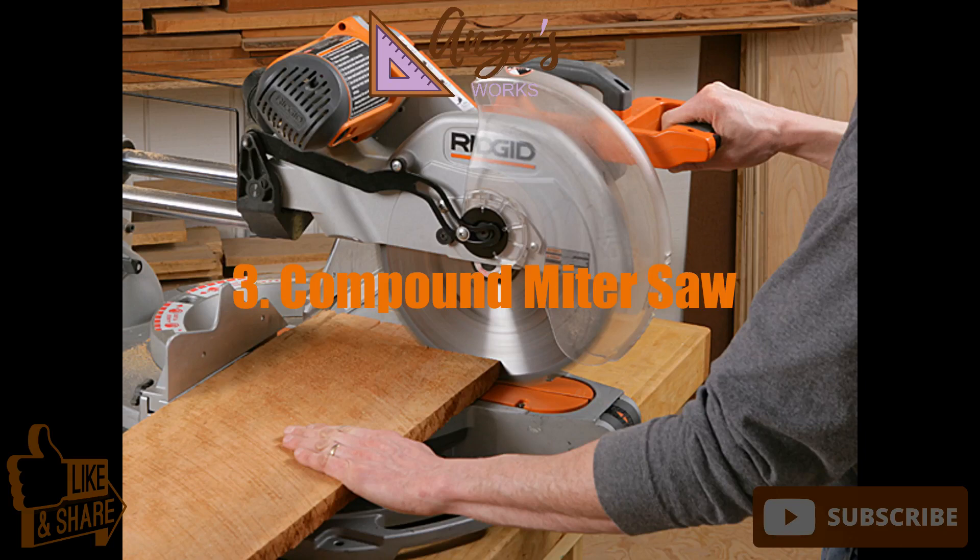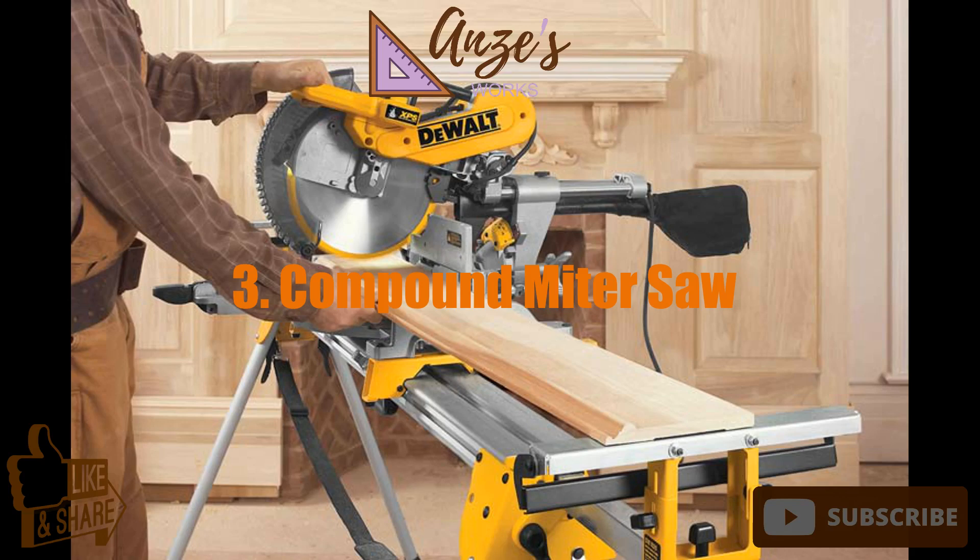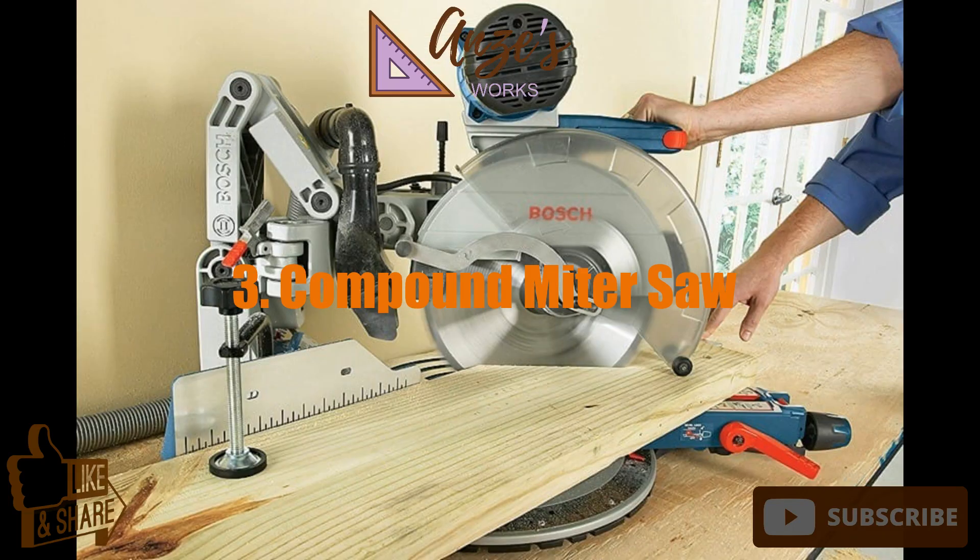3. Compound miter saw. Compound miter saws are a step up from regular circular saws. They still take the same rip, crosscut, and combination blades as circular saws. However, they are fixed in an arm or a track, much like the radial arm saws they've almost replaced.